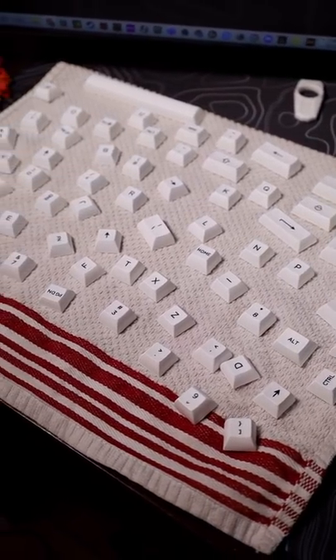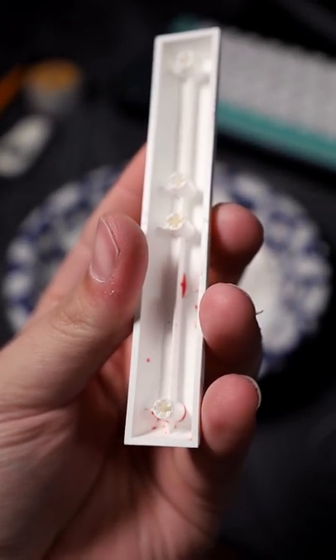Alright, so today we're going to be cleaning some keycaps. Something very unfortunate happened — Red Kool-Aid was spilt on my keyboard. I wonder who it could have been.